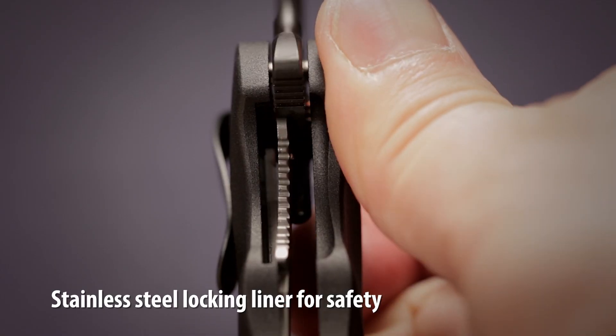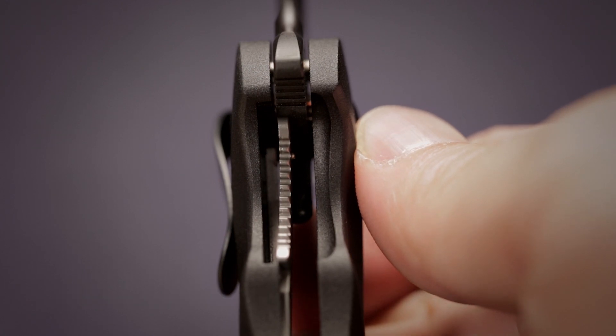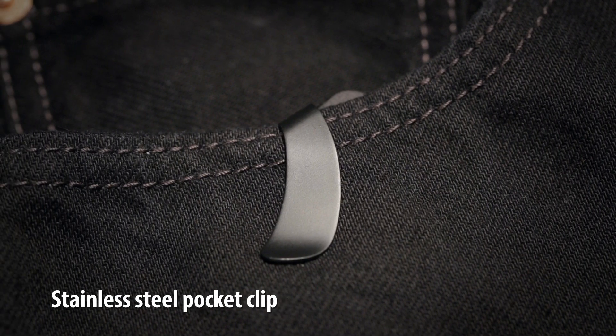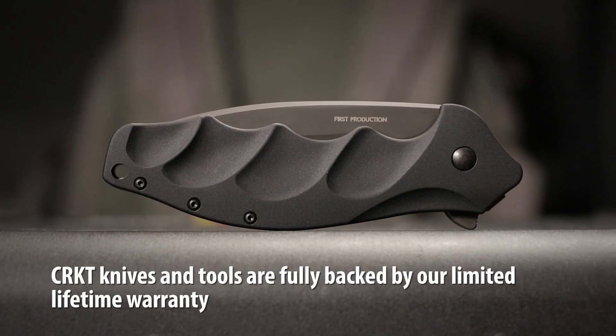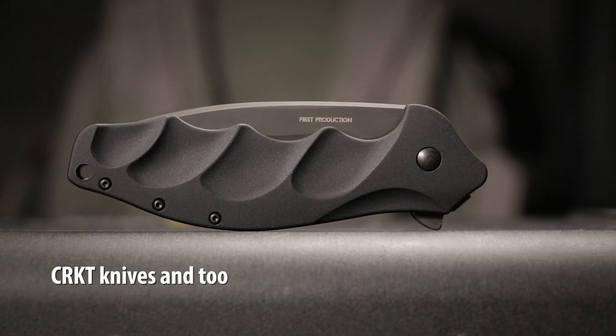The Foresight has a stainless steel locking liner for safety. A unique deep carry pocket clip keeps the knife discreet in the pocket or gear bag. CRKT knives and tools are fully backed by our limited lifetime warranty.